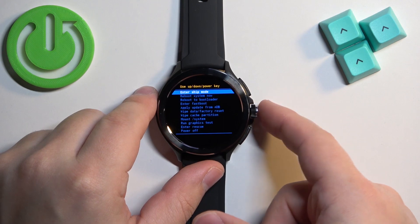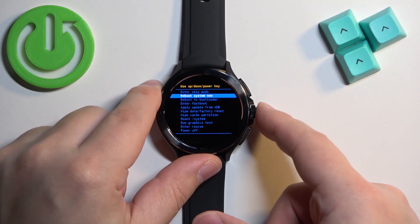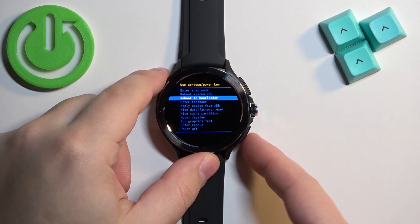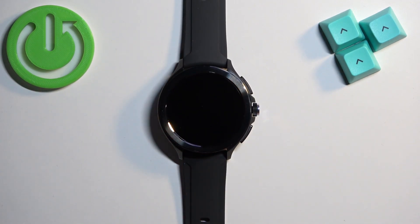Now use the middle button to scroll down and select the reboot to bootloader option. Once you select it, press the lower button to confirm and the watch will reboot and enter the bootloader or boot menu.